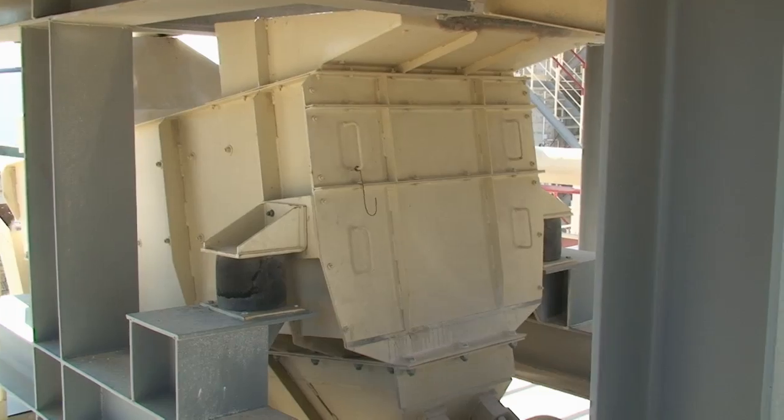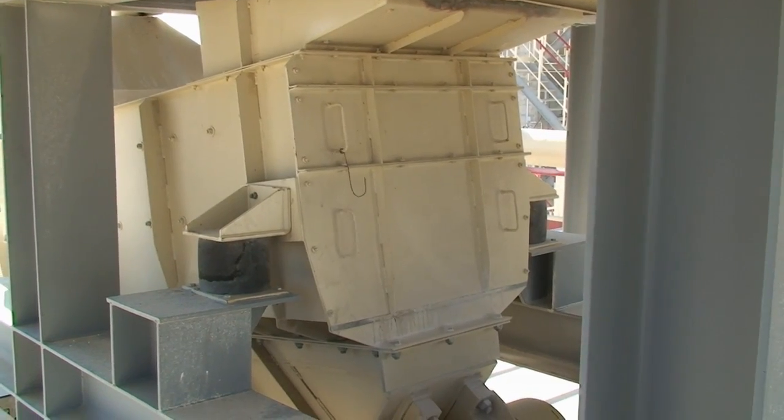The screening plant separates undersize. Undersize goes into the reject hopper.